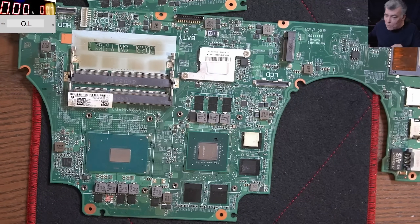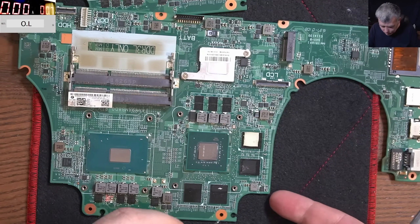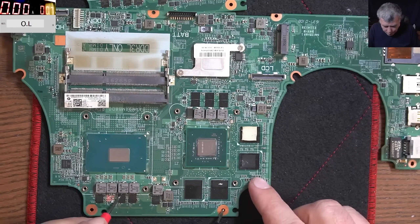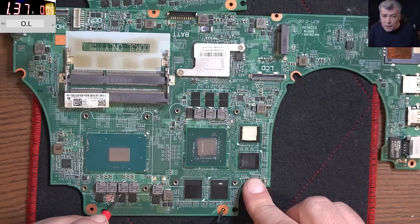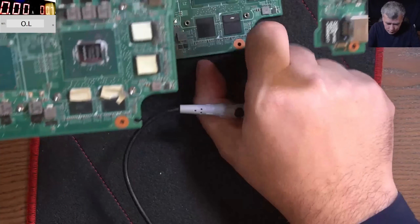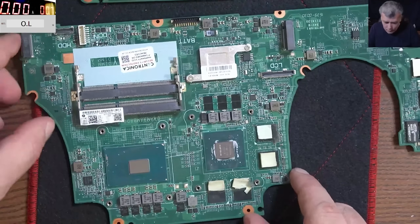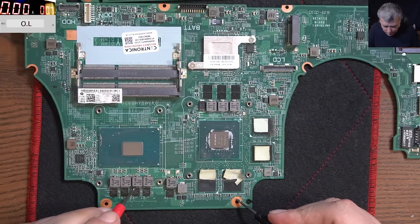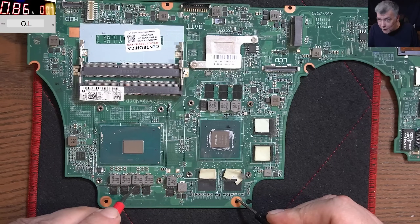Now the next way to check a processor: with the power supply. We set it up at 0.7 volts — ground and plus — and it's taking, with 0.7 volts, 1.3 amps. Now on the good one, it's taking like 0.8 amps, so the current is lower.